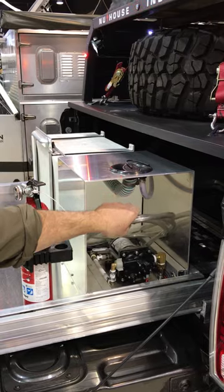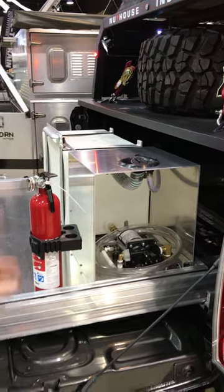We've got an onboard water system for picking up water from the Rotopax, and a fire extinguisher for the cook station.